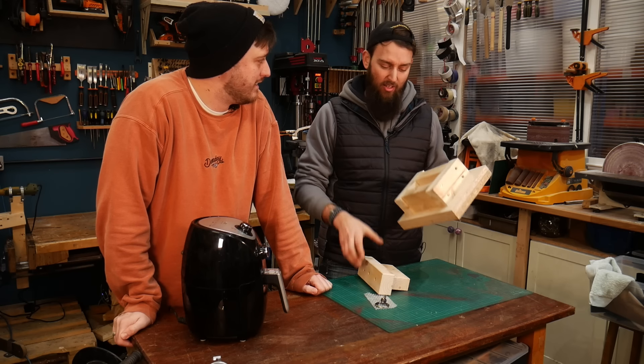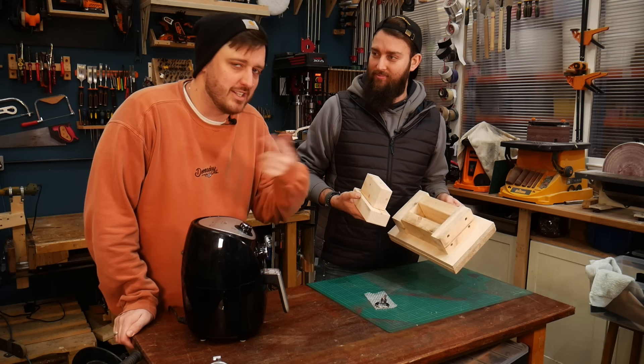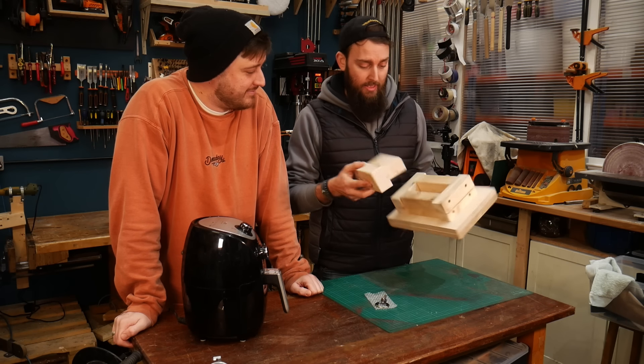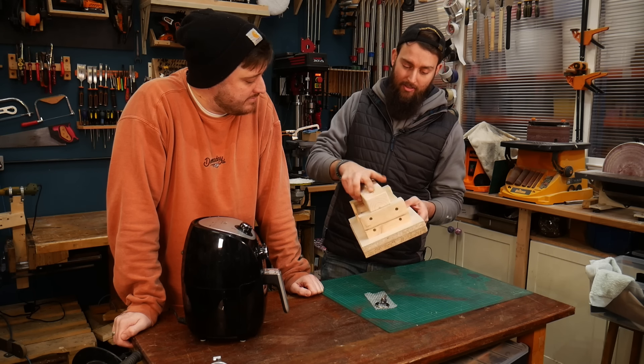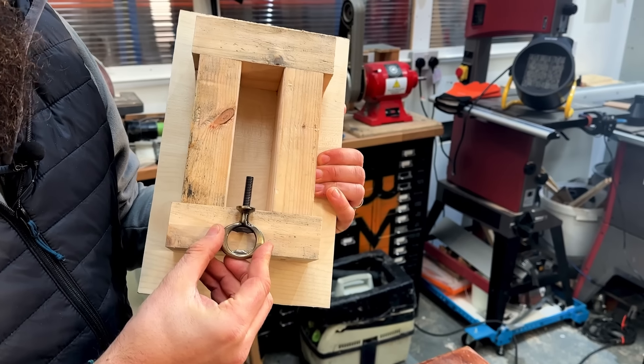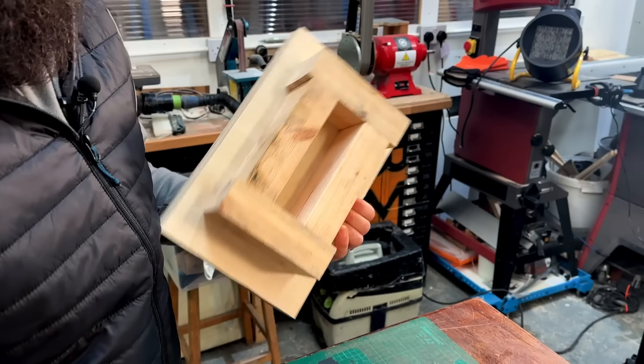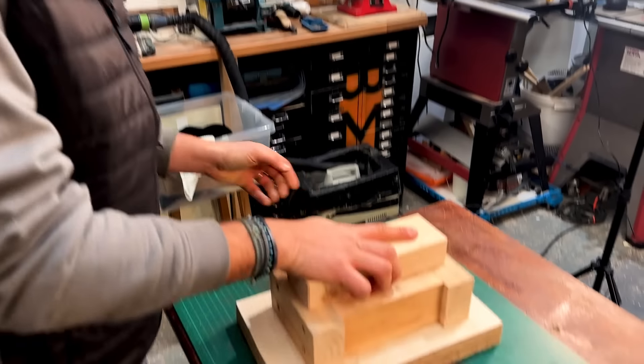Using our offcuts bin we made a quick mold. It's super chunky because HDPE shrinks a lot and warps, so if it's nice and robust you can use it over and over — we've had molds we've used 20 or 30 times. The oversized chunky mold should give us a nice chunky handle size, and then we can shape it to be a little more ergonomic.